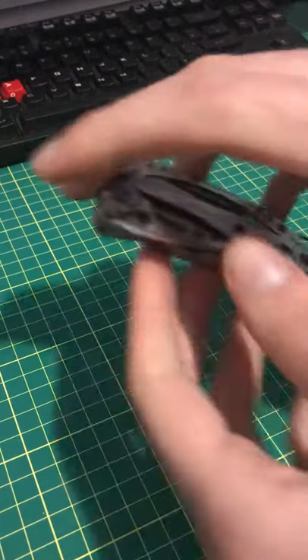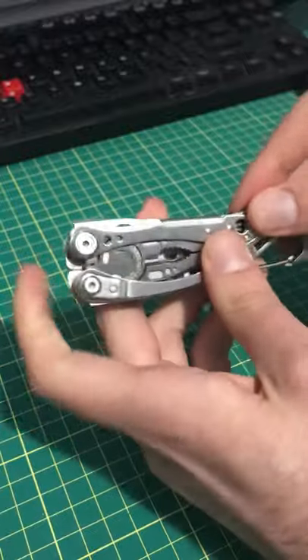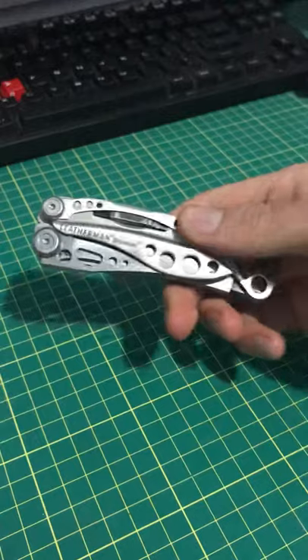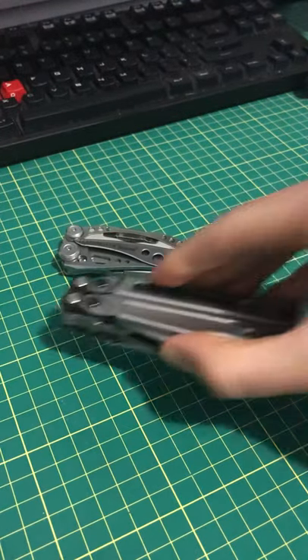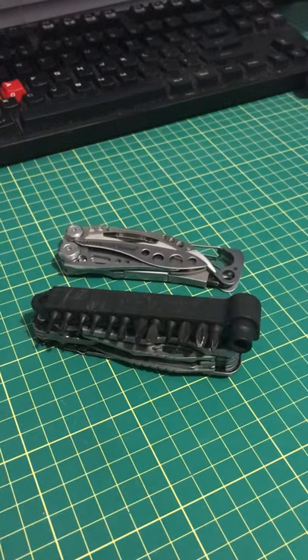So this is a multi-tool. It's multiple tools in one small package. It's just about the most practical, useful thing I own, and I carry it with me on a day-to-day basis. They come in a few different configurations, depending on the brand or the size of the model.